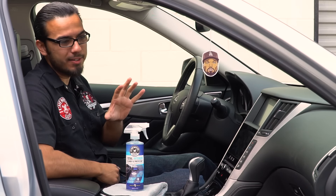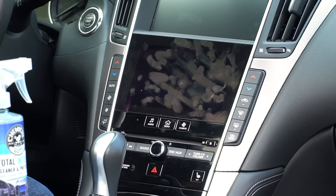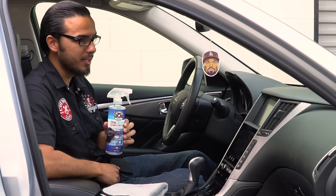This car is an Infiniti that is regularly maintained but the owner doesn't know quite exactly what they're doing, so there's fingerprints on the dash. The dash has been protected but it's not been completely coated, so you can see streaks and a bit of smudging. We're going to help clean all that off as well as protect it using our brand new Total Interior Cleaner and Protectant.